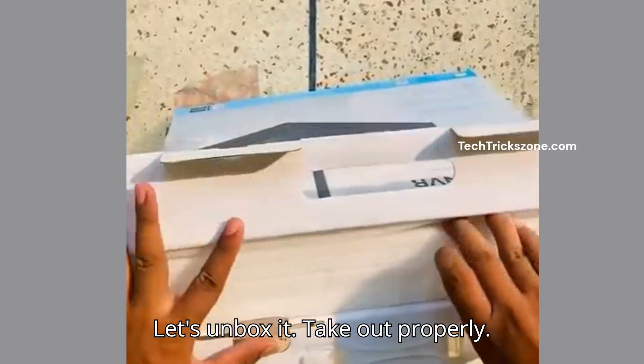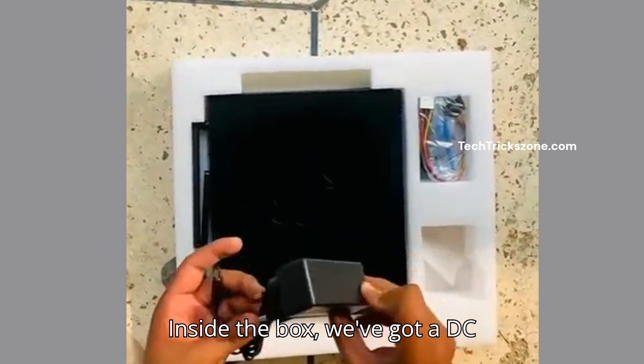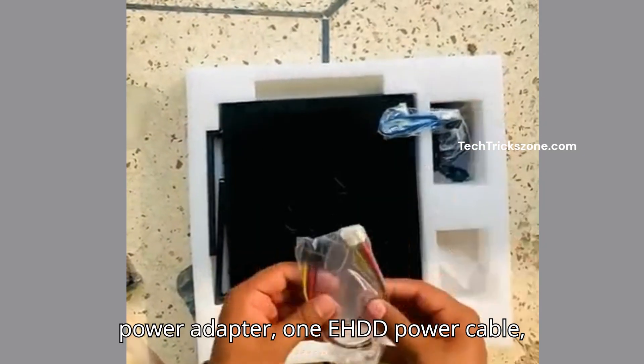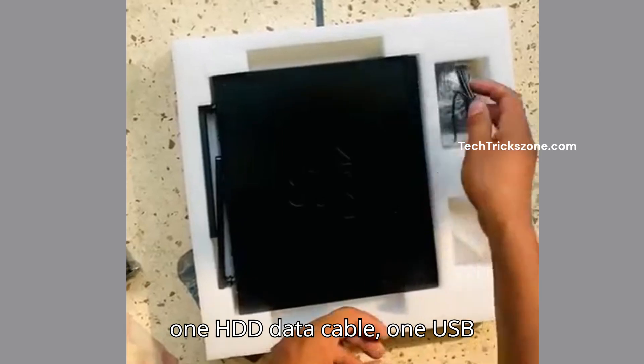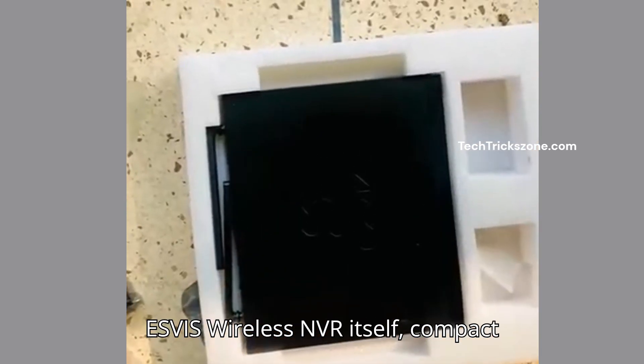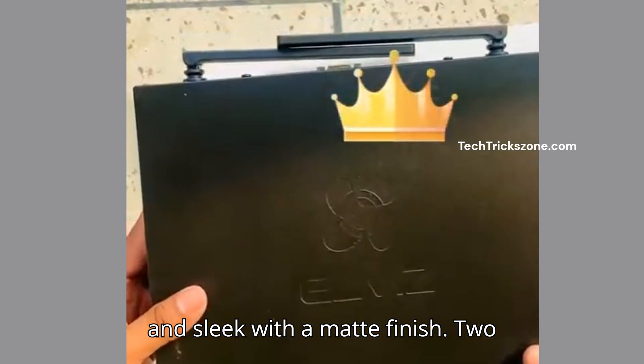Let's unbox it. Inside the box, we've got a DC power adapter, one E-HDD power cable, one HDD data cable, one USB wired mouse, and last, the Esvis Wireless NVR itself — compact and sleek with a matte finish.